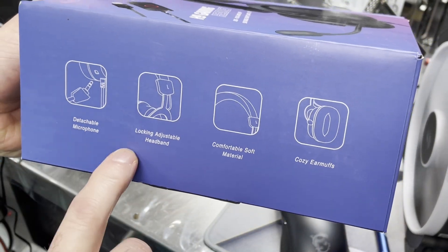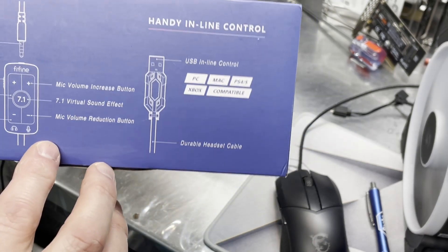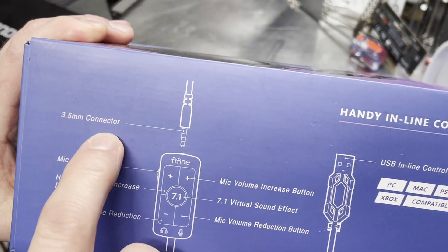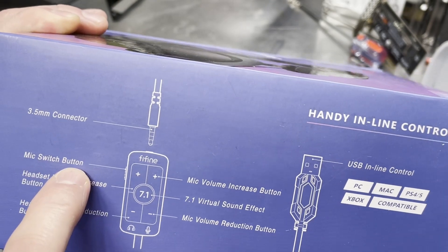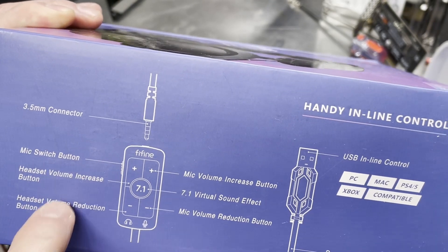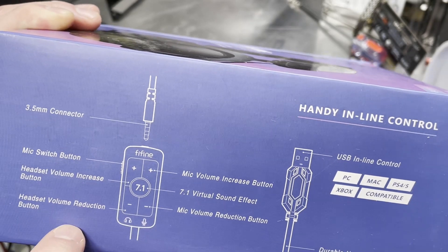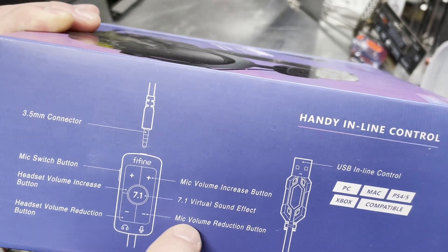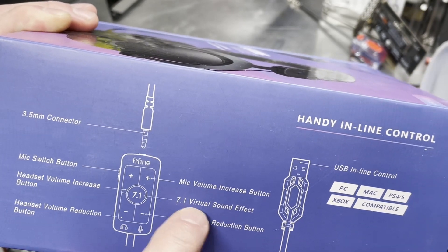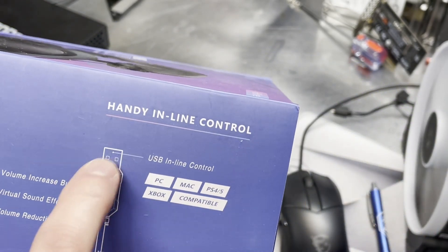Detachable microphone — that's nice. Locking adjustable headband, comfortable soft material, cozy earmuffs. We've got a 3.5mm connector that plugs into your little controller. There's a mic switch button, headset volume, headset reduction — plus makes it louder, minus makes it quieter — microphone volume increase, microphone volume reduction, and a 7.1 virtual sound effect. Handy inline control.